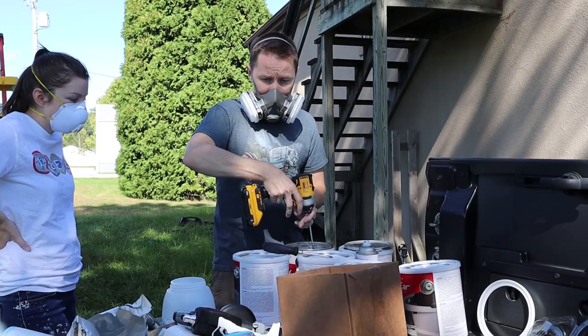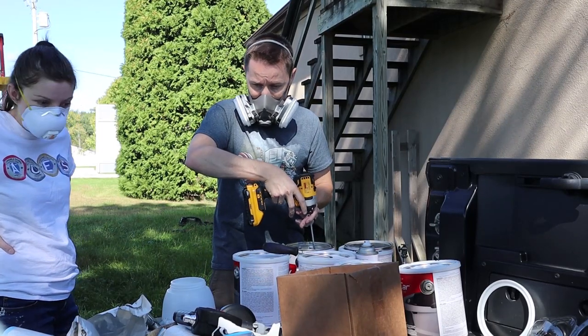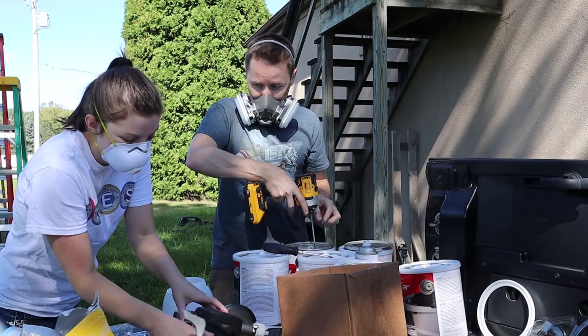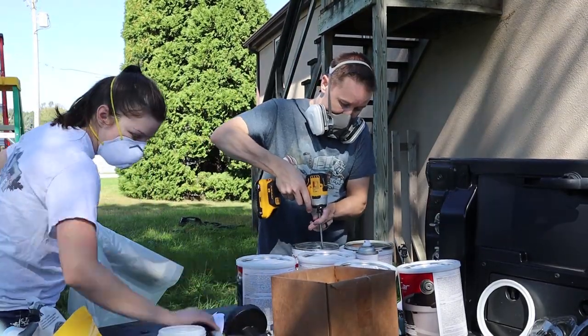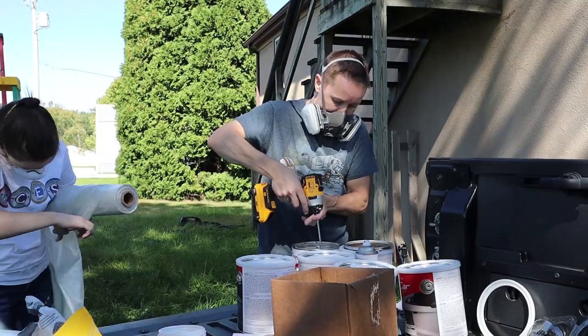Here you can see us mixing the Plasti Dip before putting it into the paint sprayer. We realized it could be a very messy process and decided to put plastic down on our truck so we did not get it everywhere.